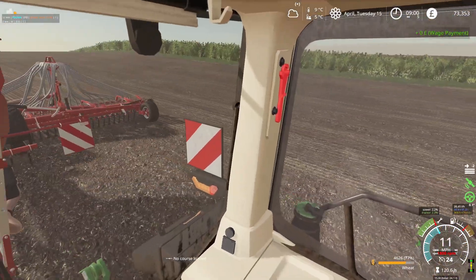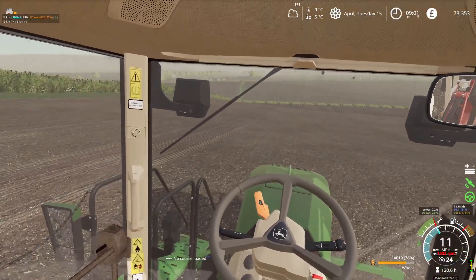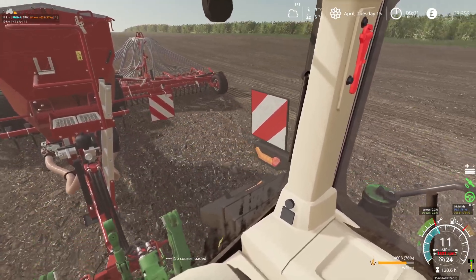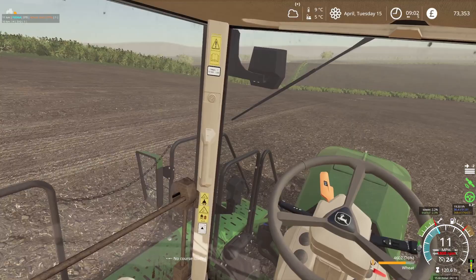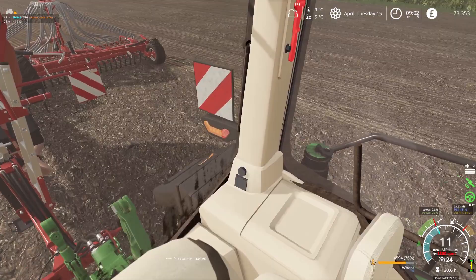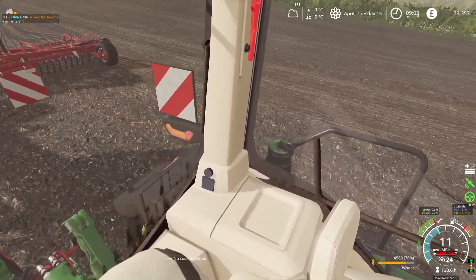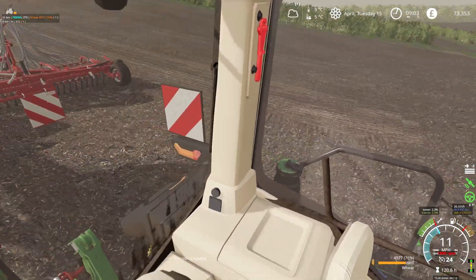We've only got half a tank of fuel as well. We sold off a good chunk of what tractor equipment we had — we are left with this 8RT, the 8RX, and we've got the anniversary model JCB, which will do the drilling.